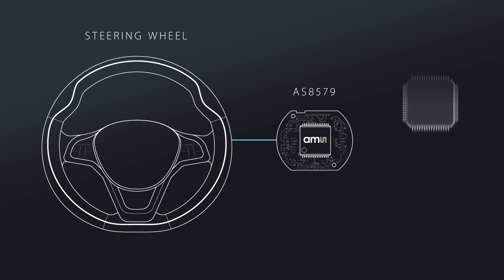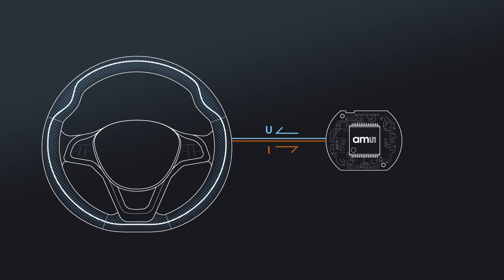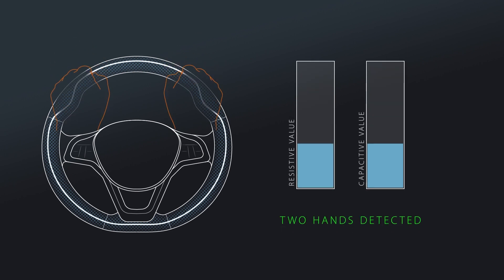With the AS8579, even a multi-zone hands-on detection is possible. The sensor transmits a sine wave signal and receives the load-dependent response of the current. The driver's hands modify the capacity, and the sensor digitizes the capacitance measured and interprets the results.